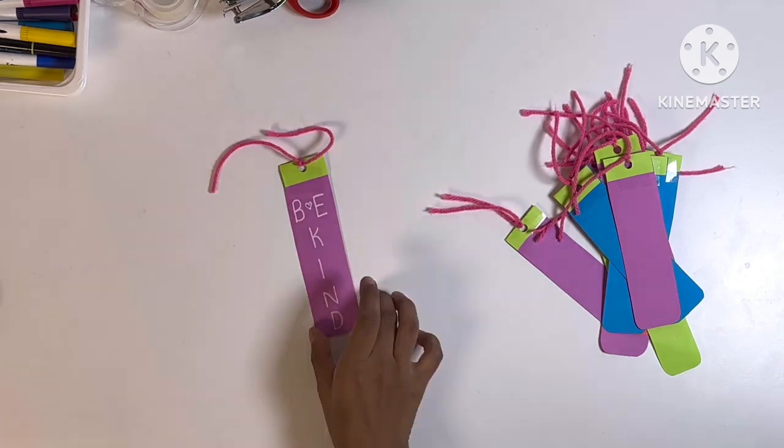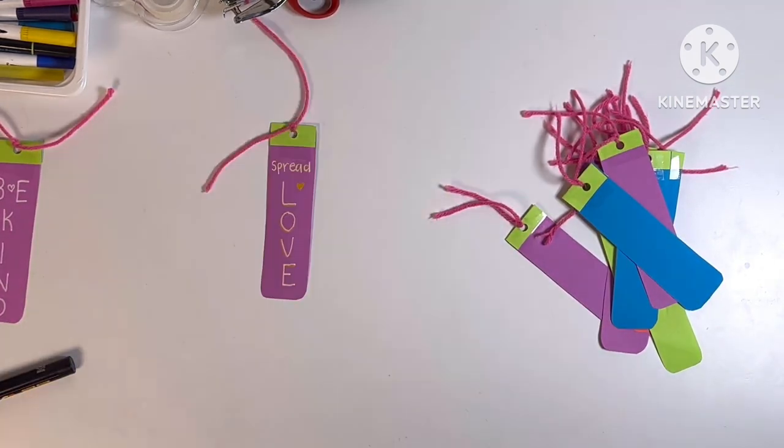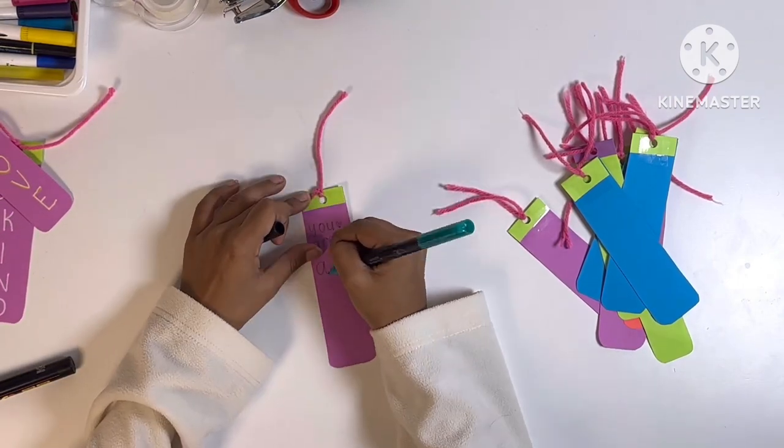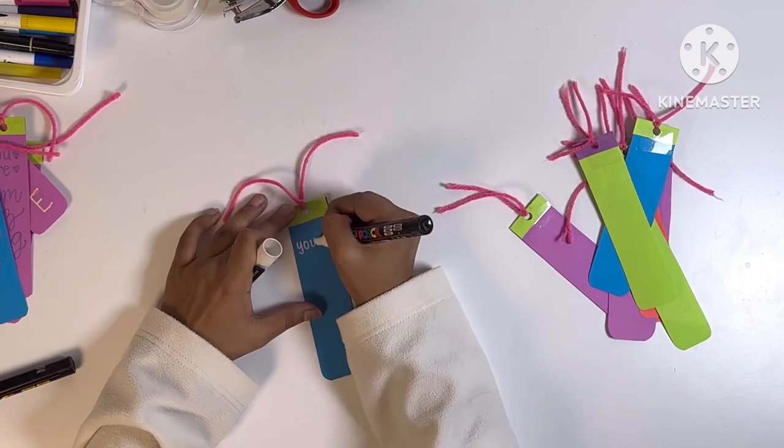Now I'm writing the positive messages on the bookmarks to encourage the person who sees them and hopefully spread some kindness to the person reading these messages.